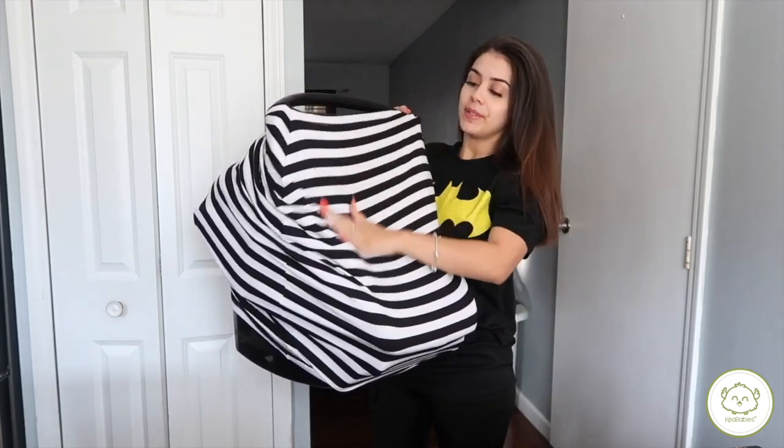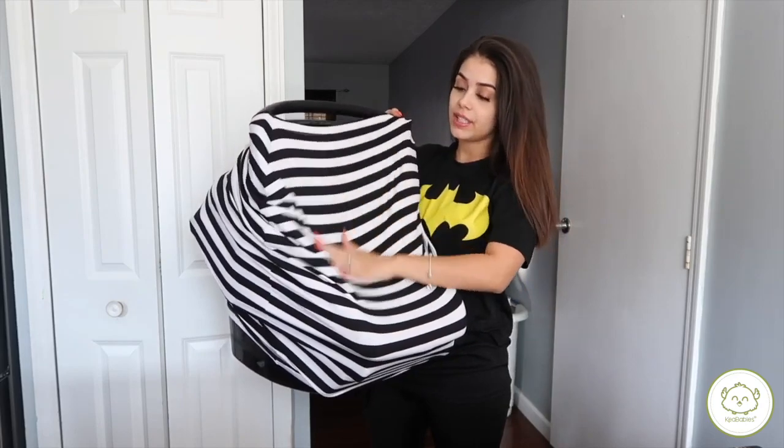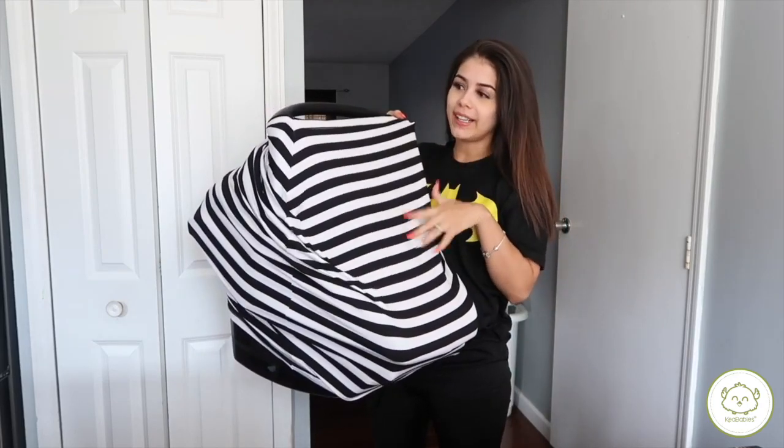It's the perfect material — it's so nice and soft, and it's not too thick where they'll get too hot in there.